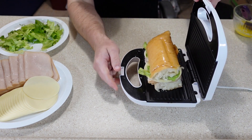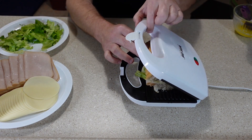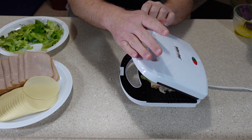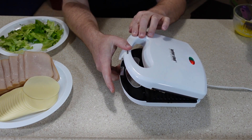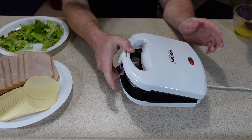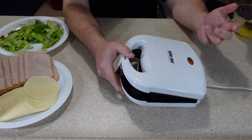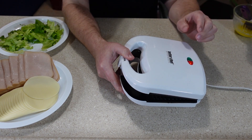Now I'm going to try to close it. It says do not force it closed, and this is not working too well. I'm only putting gentle pressure because I don't want to break the hinges. It's closing very slowly, but it is closing. I don't know if I'll be able to get it closed all the way to lock the latch, but we'll see. I may just have to hold it. It says cook for two or three minutes, so I'll monitor it.